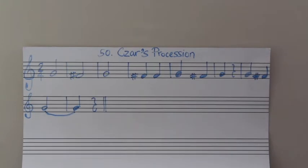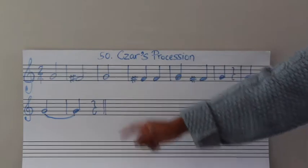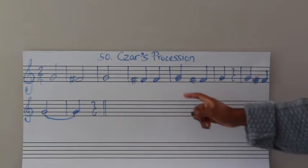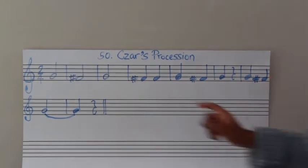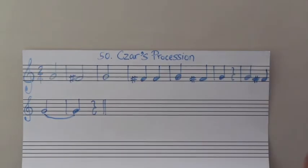Can we do that again? Three, go. Ta, ah, ta, ah. Ta, ah. Ta, ta, ta, ta, ta. Ta, rest. Ta, ta, ta, ta, ah, ah. Rest.